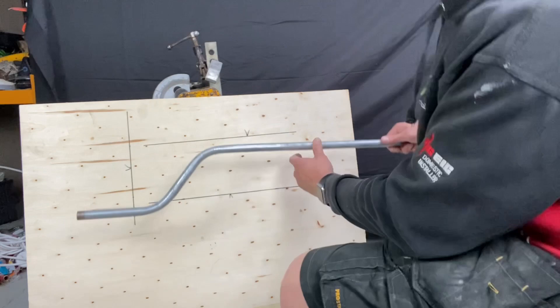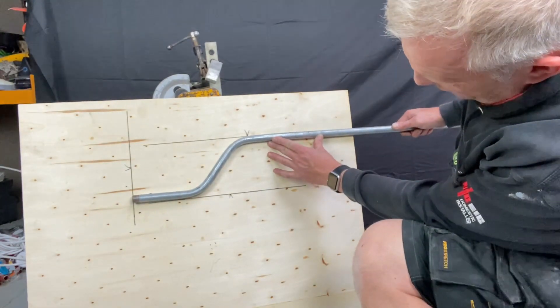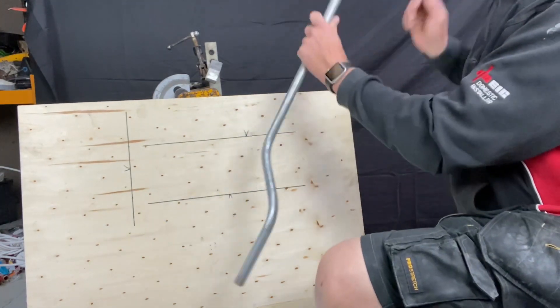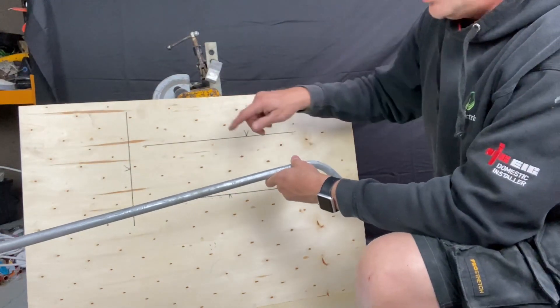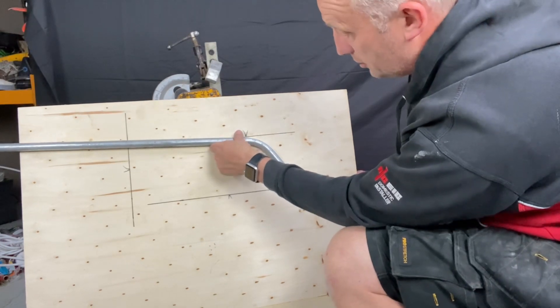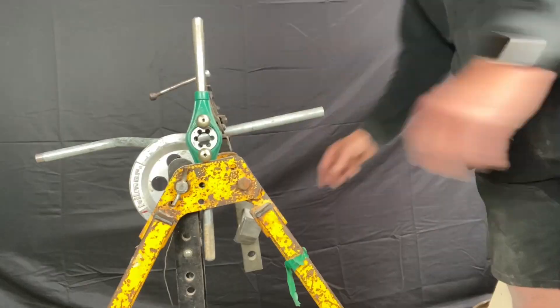There's the back of our two bends and they line up with the black pen mark. What we're now going to do — this mark here to the edge of the board was our 600mm — so we're going to mark that and get that cut.